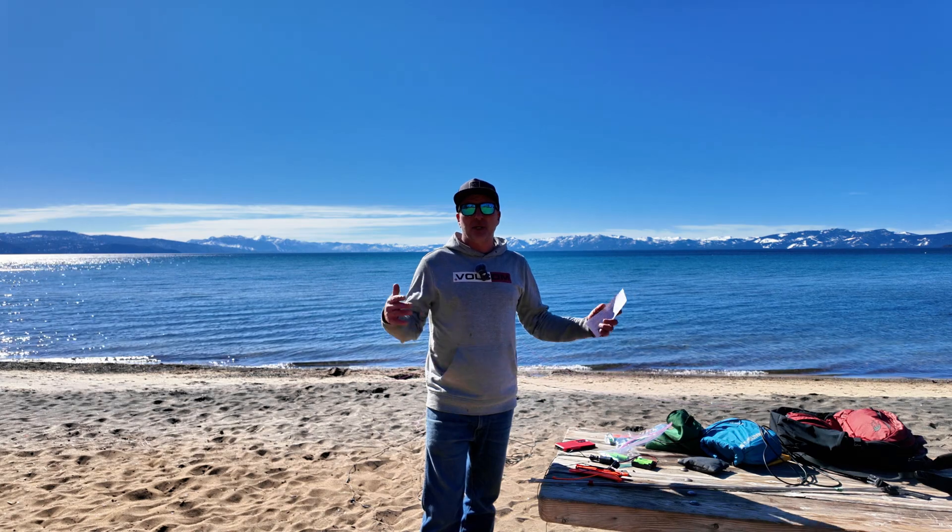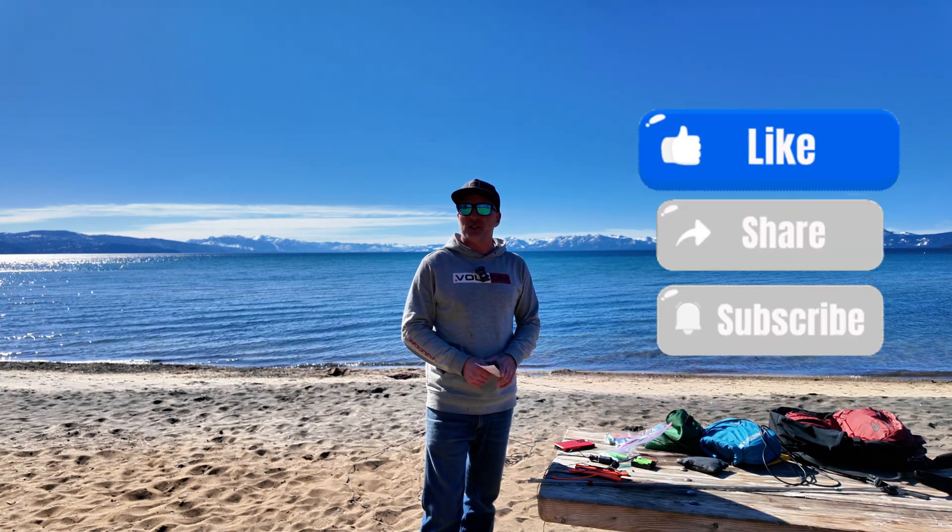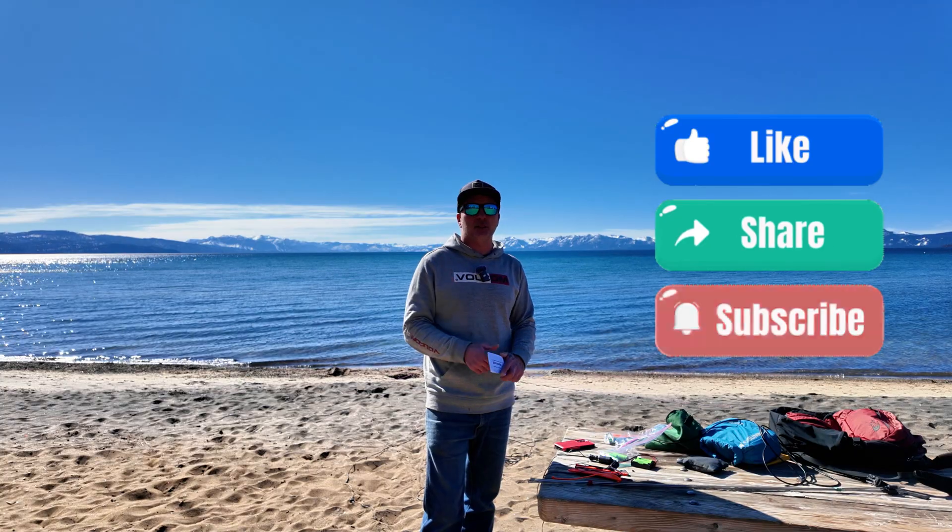That's about it for getting it set up. I'm going to go ahead and activate Parks on the Air while I'm here. I hope you guys enjoyed this — please hit that like and subscribe button.